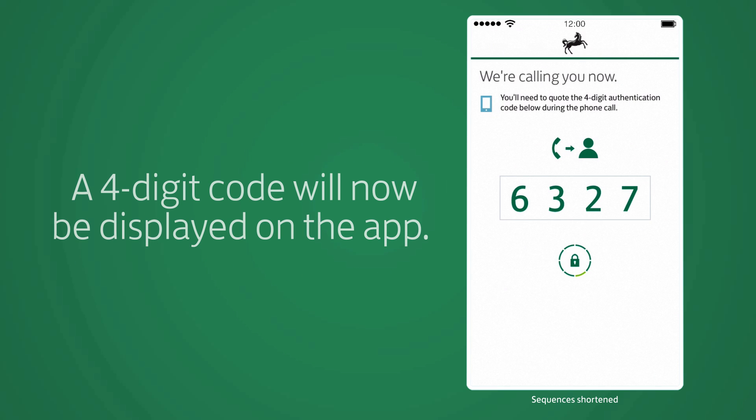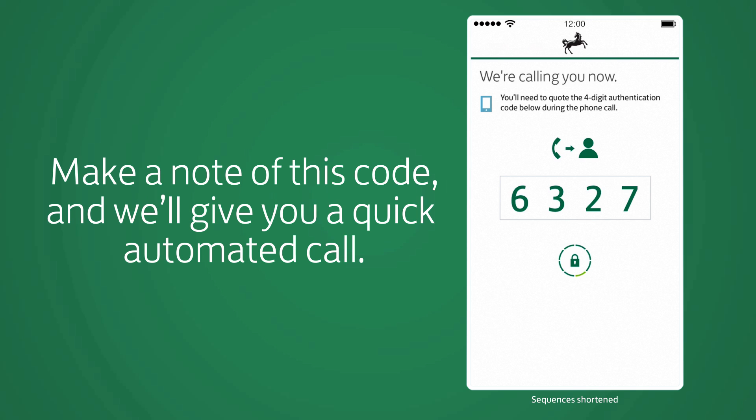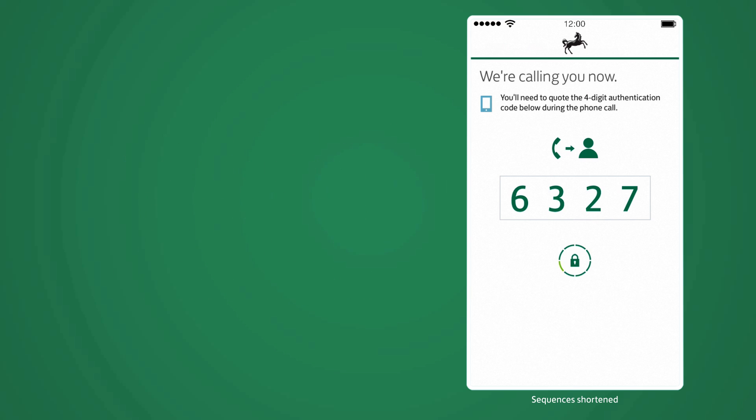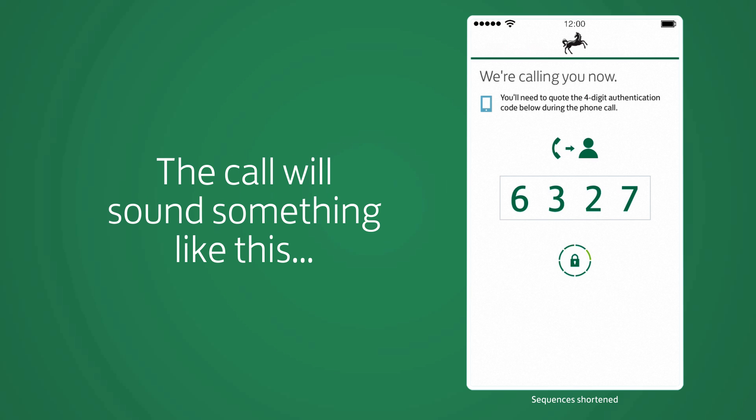A four-digit code will now be displayed on the app. Make a note of this code, and we'll give you a quick automated call. When we call, follow the instructions and enter these four digits using the phone keypad. The call will sound something like this.